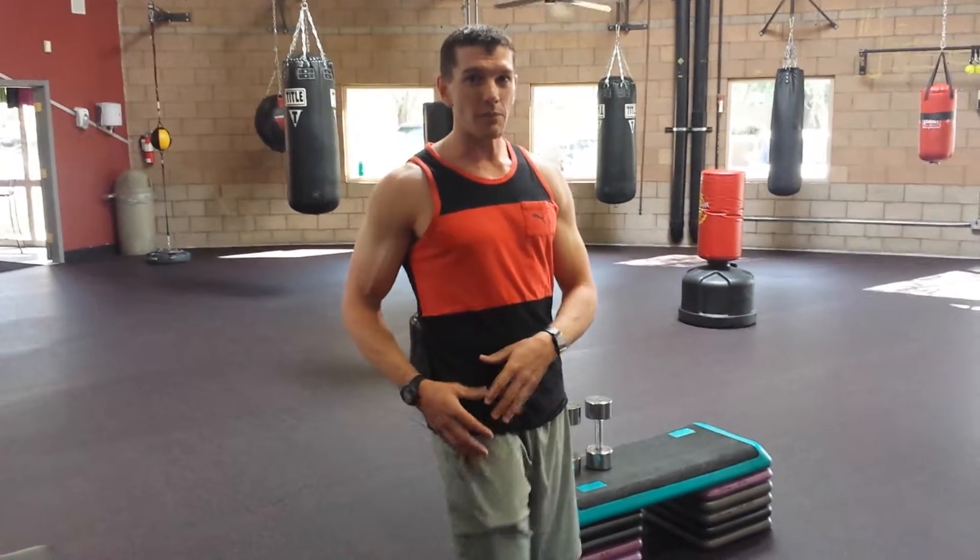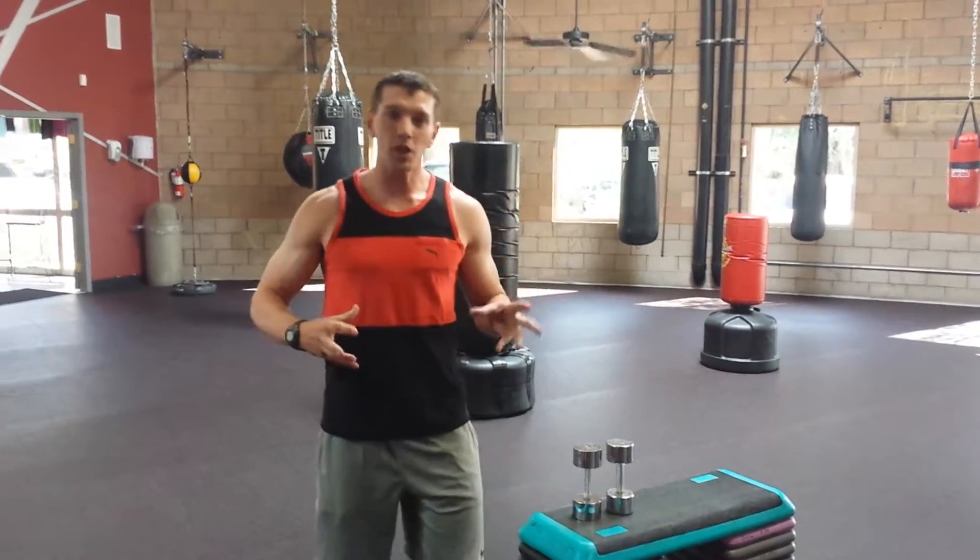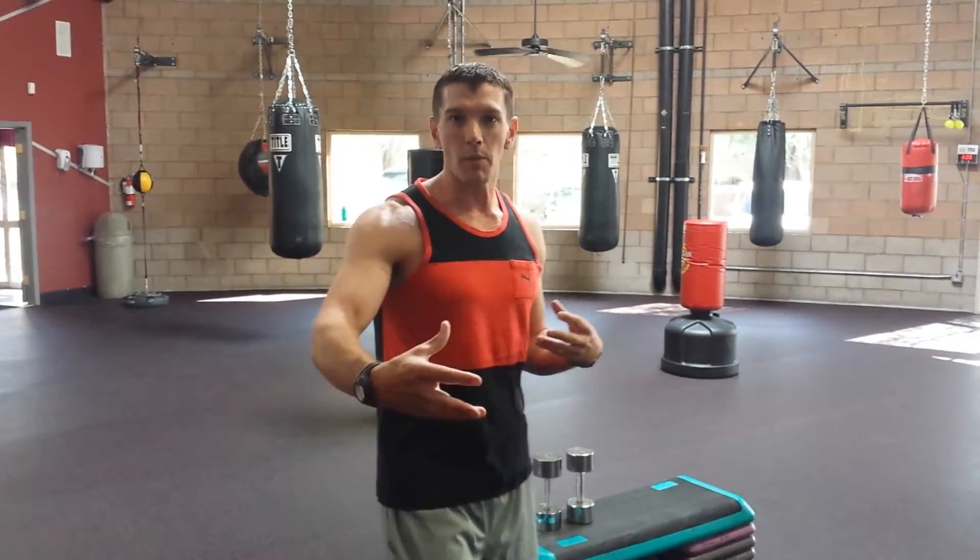So if you got tight hamstrings, you need stronger glutes. If you have a bad back, you need stronger glutes. If you're an athlete, you need stronger glutes. If you want to look better in clothes, you need stronger glutes. To keep the video short and sweet, I'm just going to introduce a couple of glute exercises — nothing barbell-loaded, something easy that anybody could do.